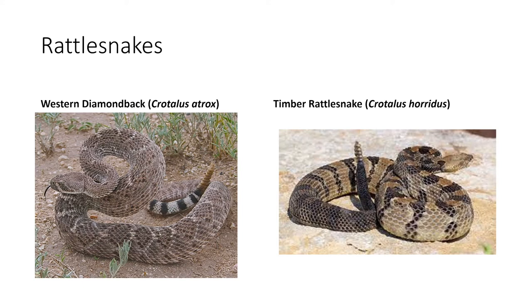The next rattlesnake is going to be the timber rattlesnake. This one has a chevron pattern that goes all the way from its head back to its tail. It also has a black tail and is usually anywhere from a brownish to a yellowish color. It is found in lowland forests or near any kind of body of water.